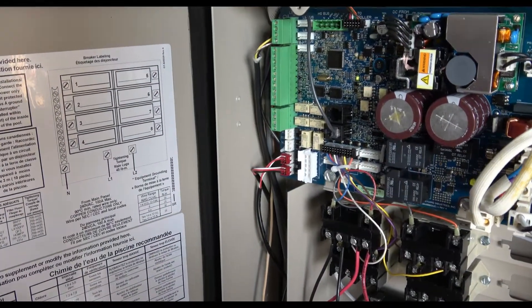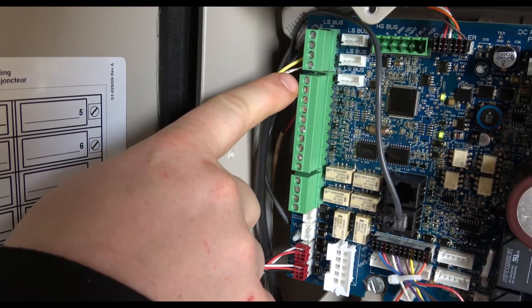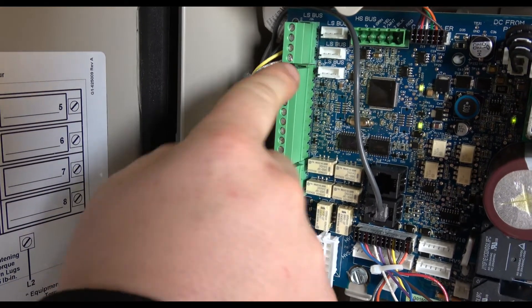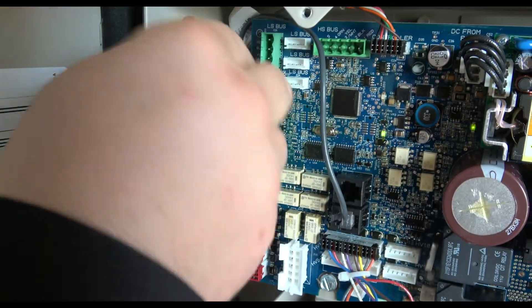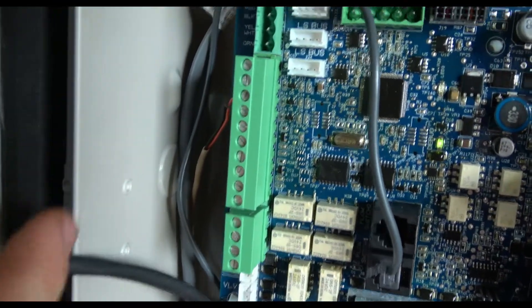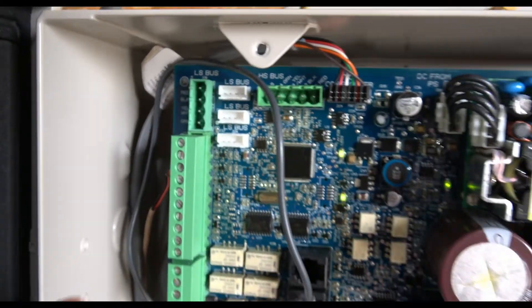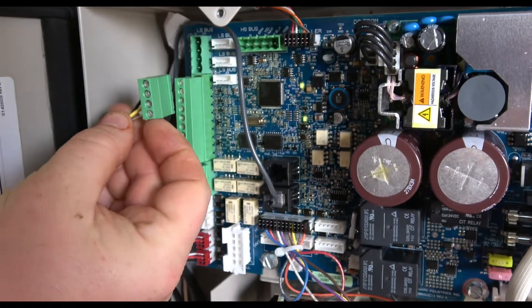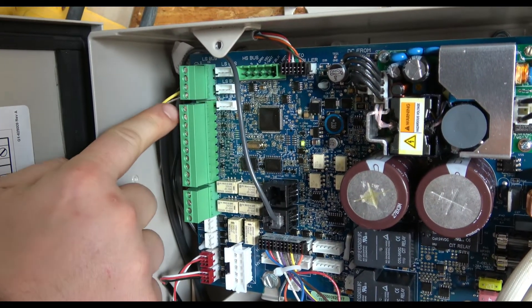On the back of the pump, two was black, three was yellow, and the bare wire was four — so that's how we're going to tie it into this connector here. Pulling that off, you can see we've got two, three, and four. That's how they're tied into the Omni: one will have no wire, while two, three, and four get black, yellow, and bare.